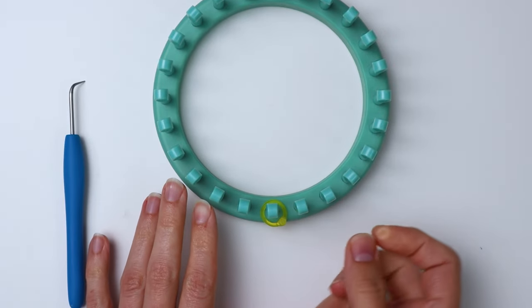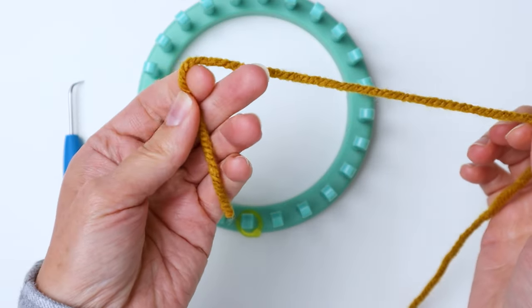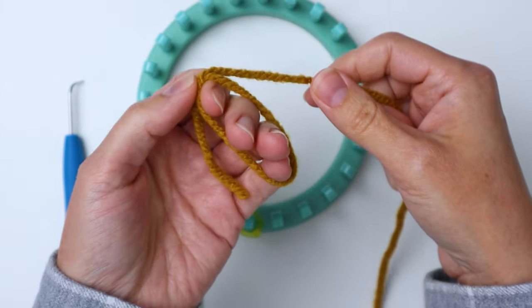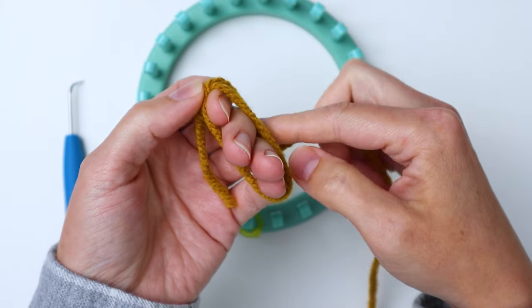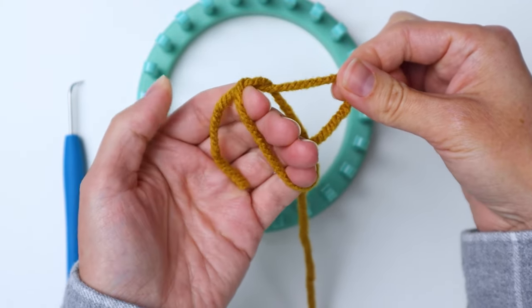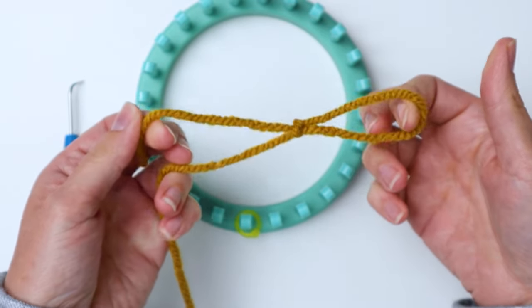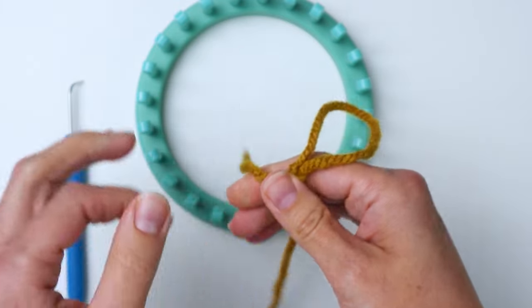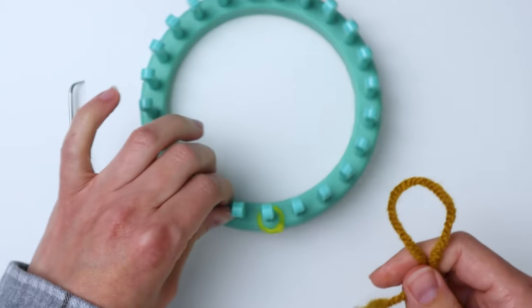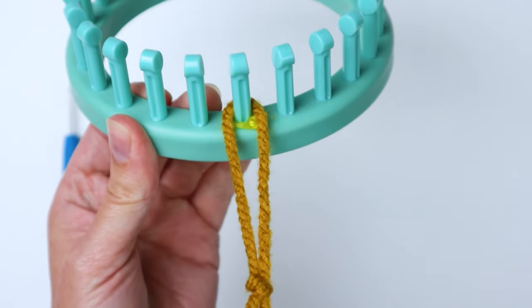Take your stitch marker and put it on one of the pegs — this is going to be your starting peg from here on out. Then make a slip knot with your yarn, place your loop from the slip knot on that first peg marked with your stitch marker, and tighten it up.